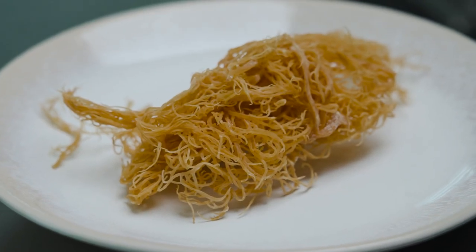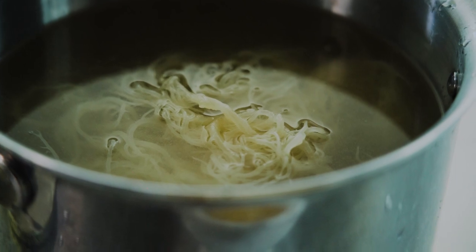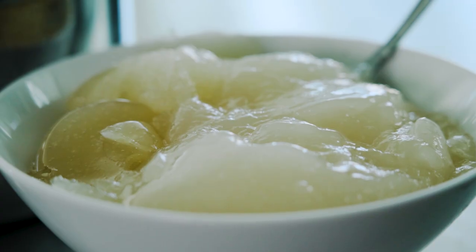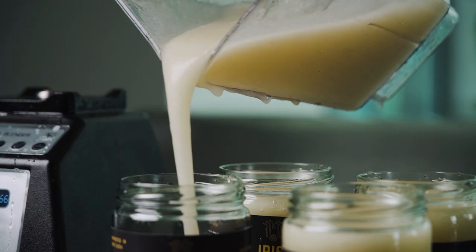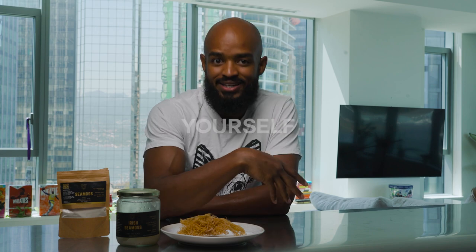This right here is the sea moss in its natural form, just coming out of the ocean and dried. This still needs to be hydrated — soaked for at least four hours — then you blend it up and turn it into gel. Straight off the bat, this is the most cost-effective. This little piece right here is probably going to get you about two jars worth. It being the most cost-effective, you do have to blend it and do the work yourself to make it, which personally I love the process.